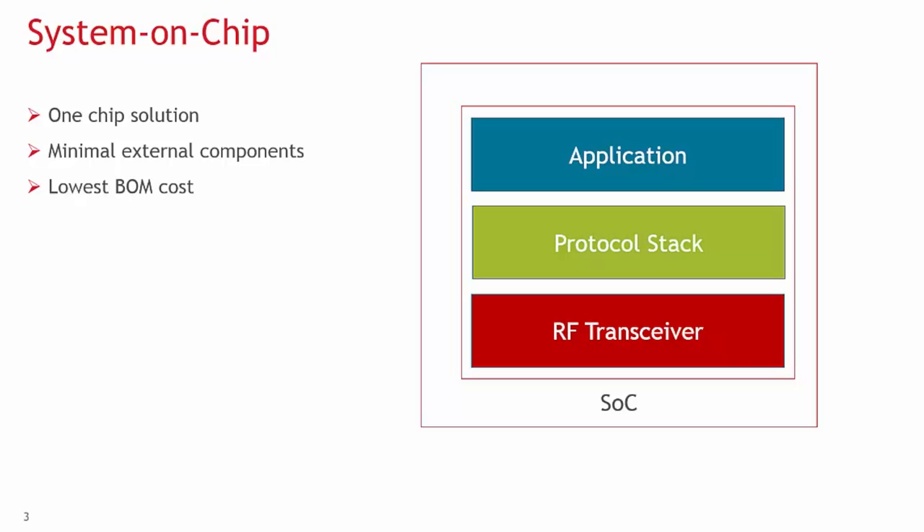One chip includes all radio functionality and all stack functionality, with an application layer on top that has hooks into the protocol stack. In this format, all firmware will be residing on one chip. A unified approach on the chip reduces complexity.